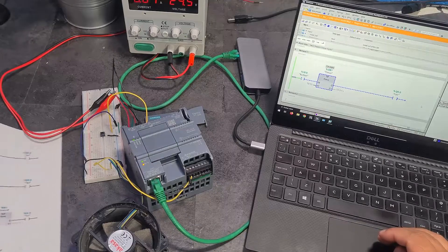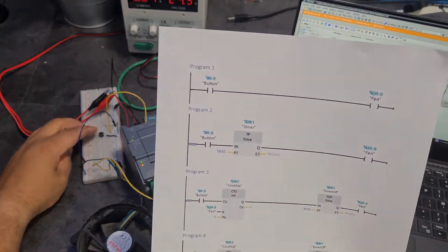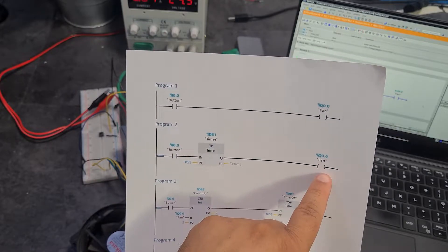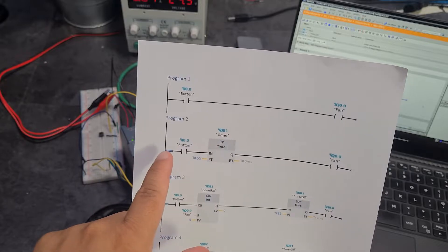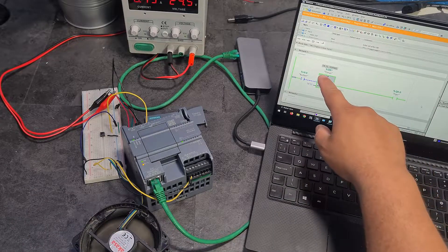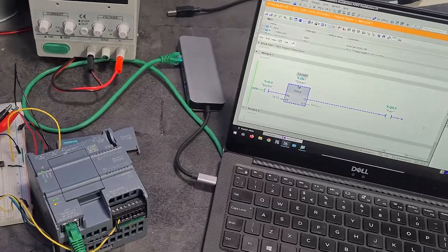For program two, if I turn on this button it's going to activate a timer. I press the button, my PLC receives a digital input, activates the fan and starts a timer for five seconds. So even if I release the button, the fan will run for five seconds. I tap the button once and now the fan is running. That five-second timer increments and then it turns off - the fan has stopped.